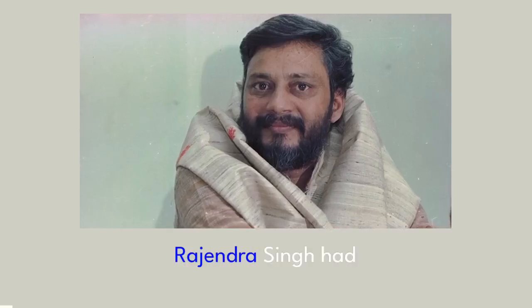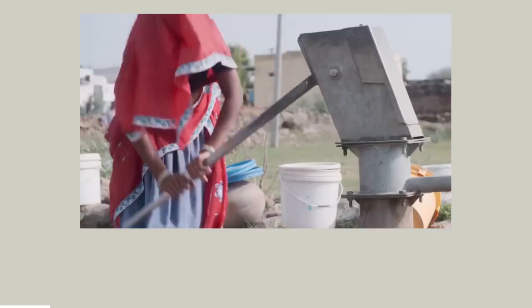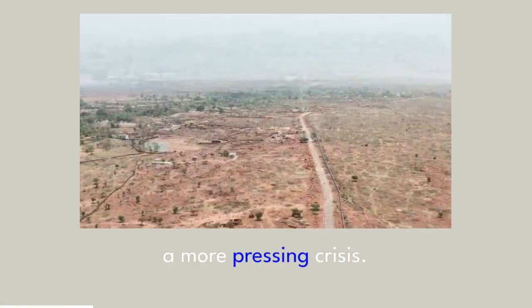In the 1980s, Dr. Rajendra Singh had traveled to one of India's poorest farming areas to provide medical care, but quickly learned that drought and decades of overpumping had created a more pressing crisis.